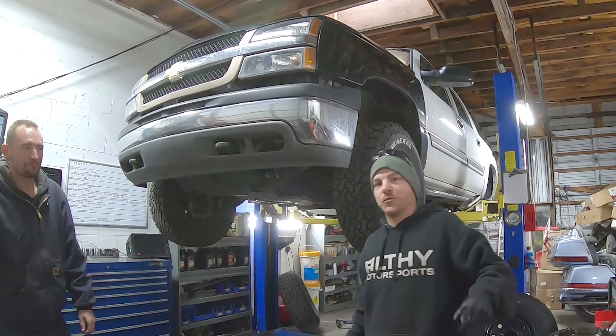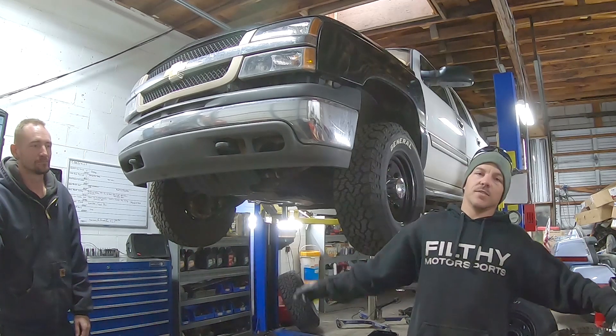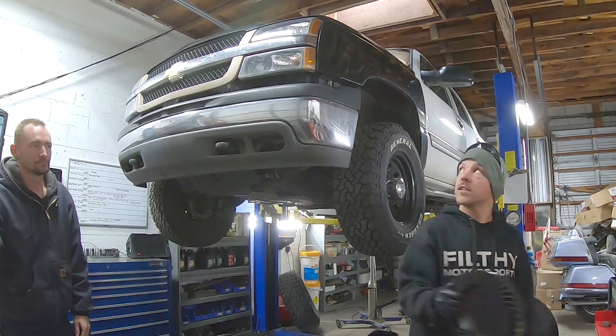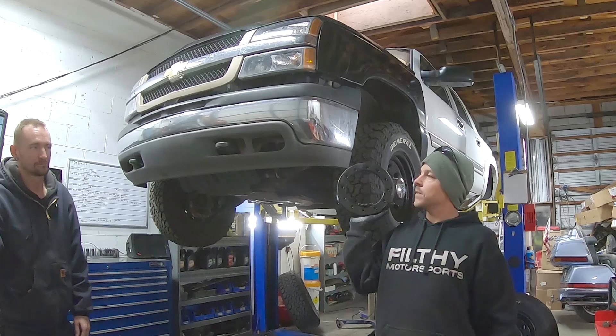Welcome back to another episode of the Reckless French Garage. On this episode, I invade Howard's shop, take over his lift, eat his tacos, and pull out the 373 gears from the tow Suburban and install some Yukon 411s. This should be fun.